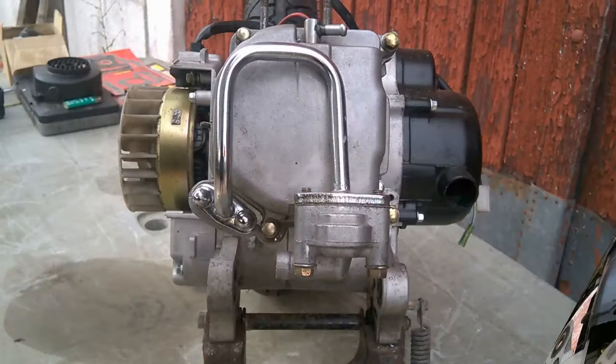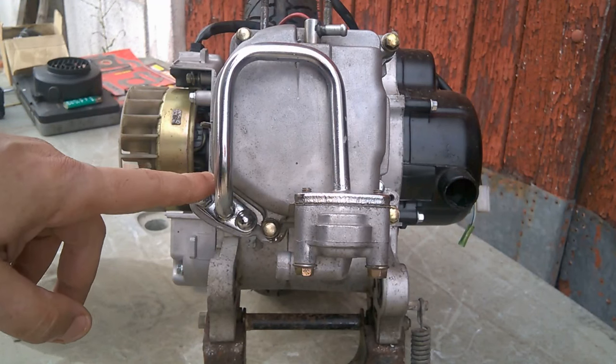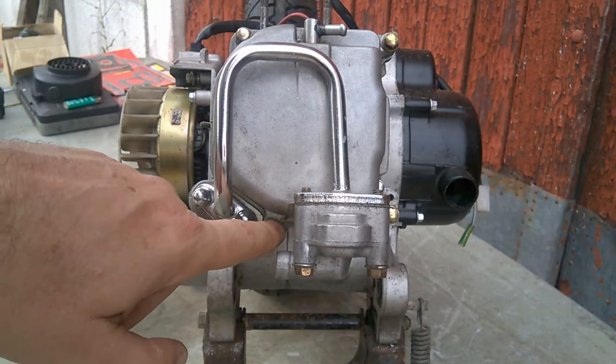Now we are going to remove the cache culbuteur. There are two 10mm screws and four 8mm screws.